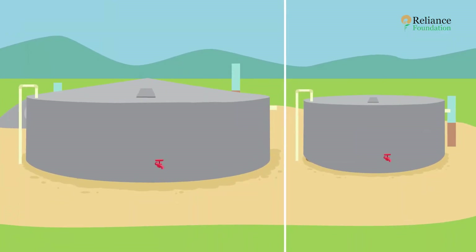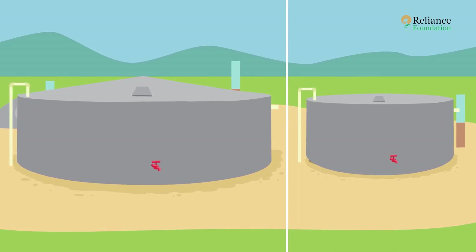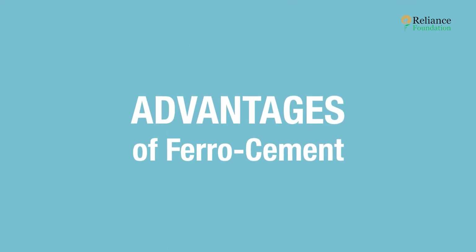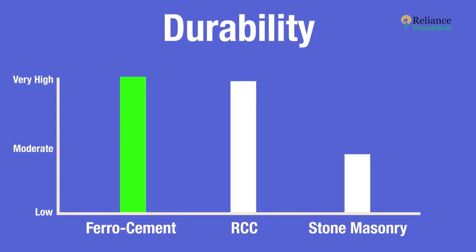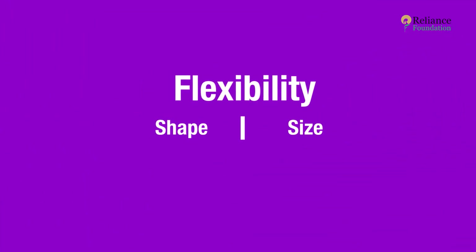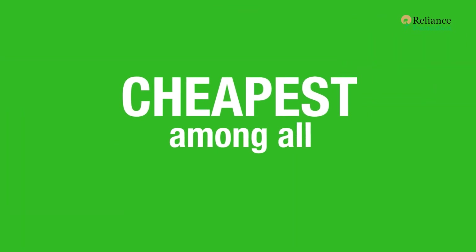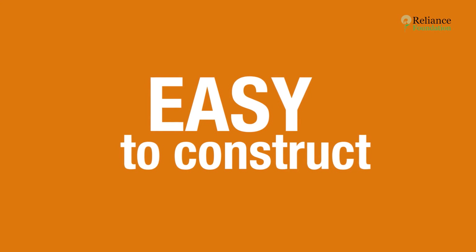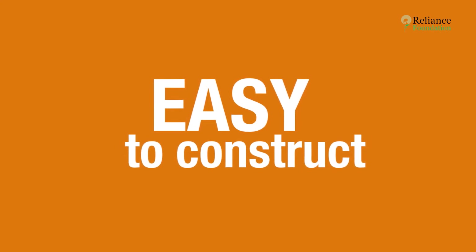Congratulations — you now have your very own ferro cement water tank! This tank comes with several advantages over competitors. It's more durable than HDPE tanks, with a life of over 50 years with timely maintenance. It offers flexibility in shape and size, is the cheapest among all tank-building methods, and is easy to construct even in remote areas with unskilled labor and materials available at any nearby hardware shop.